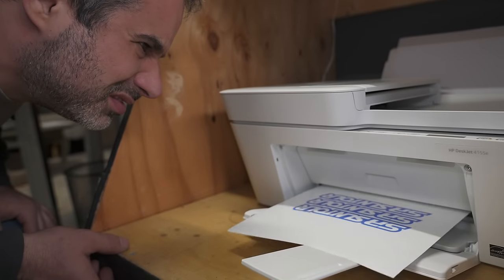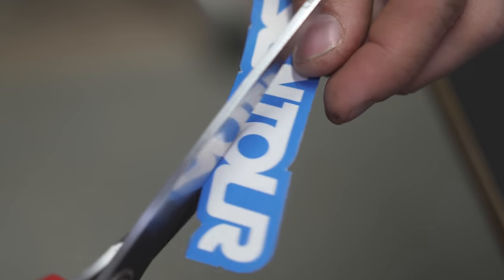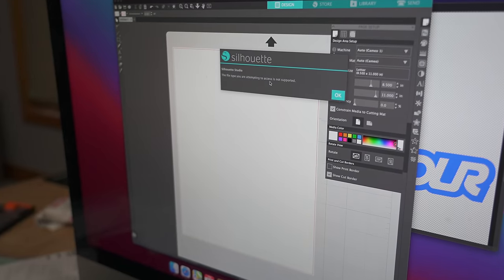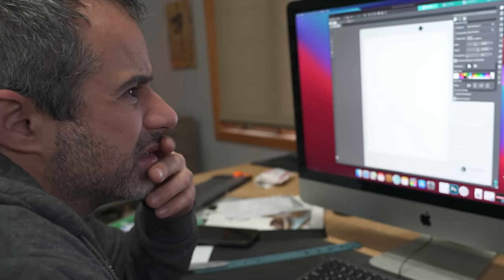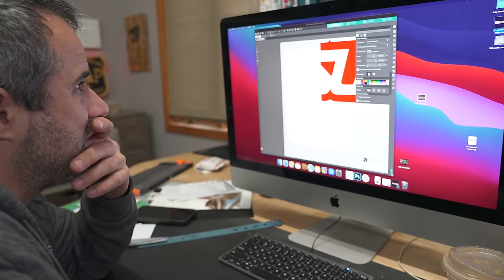To review where we're at right now: if you have an inkjet printer you can just buy printable vinyl on Amazon, spray acrylic over it, and you're making stickers. But the cutting is challenging and that's what I got this vinyl cutter for. Now the question is: is the software any good? The file type you were attempting to access is not supported. What, a vector? Okay, that's not good. It really looks like this software was made like 15 years ago.